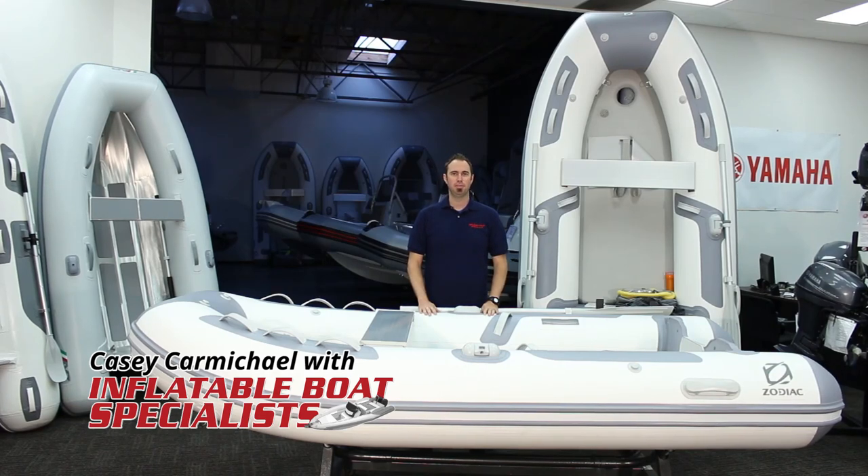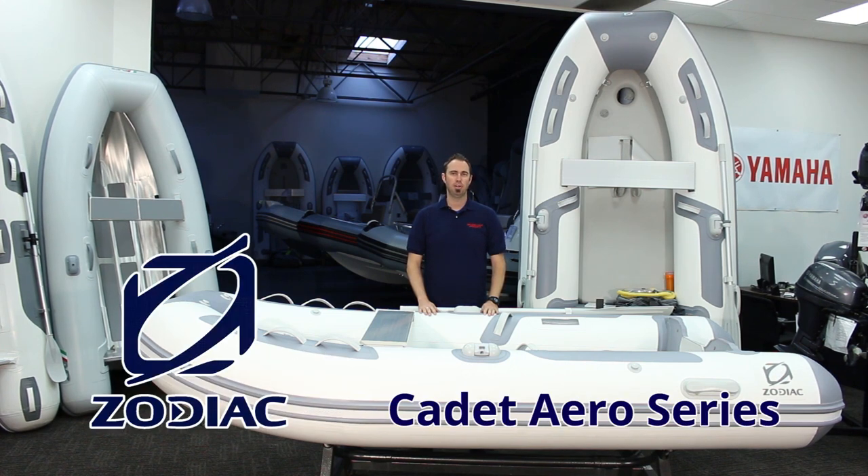Hello everybody. I'm Casey with Inflatable Boat Specialist in Ventura, California. In this short video, I'm going to take you on an in-depth tour of one of our best-selling boats, the Zodiac Cadet Aero. Let's get started.